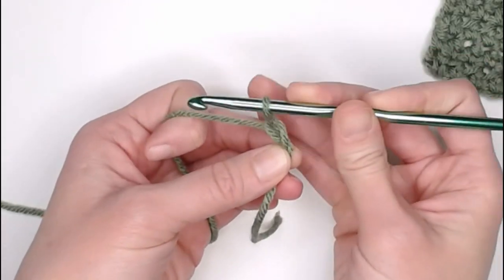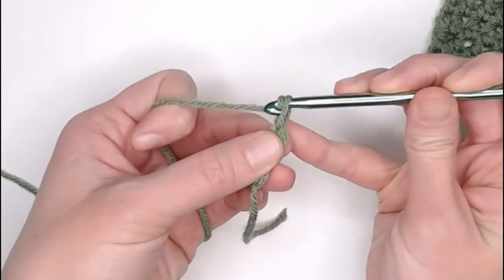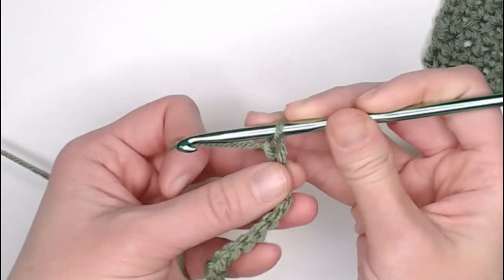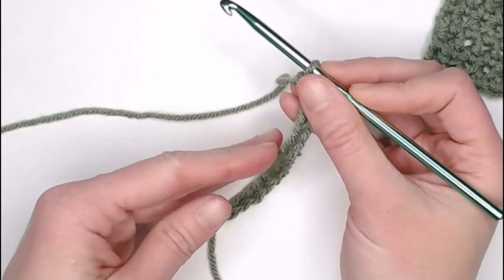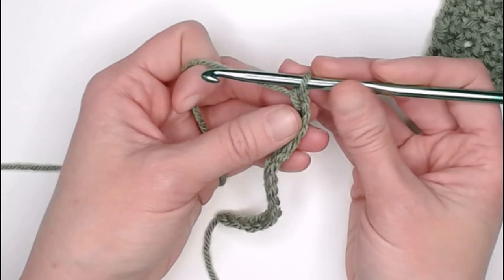One, two, three, four... twelve, thirteen, fourteen, and fifteen. Once you have completed your foundation row chain, we are ready to move on to row one.